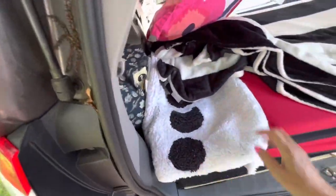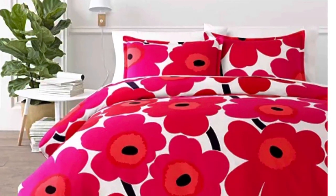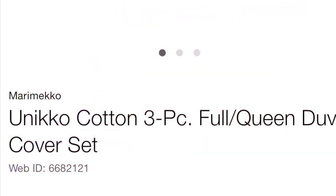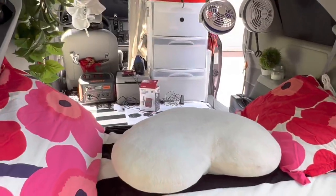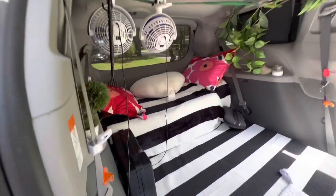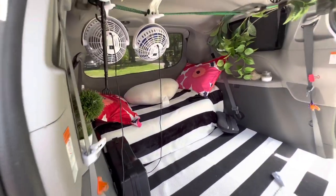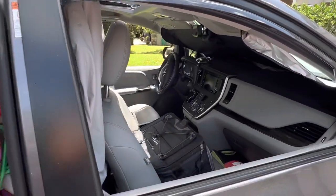Everything is done. I love this adorable Marimekko style - marimekko.com. I hope you like my video. If you like it, just let me know!